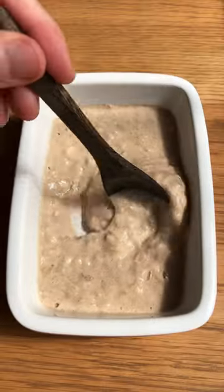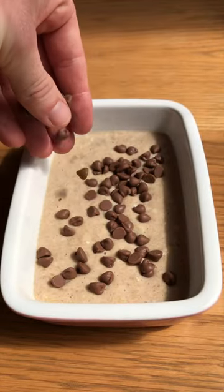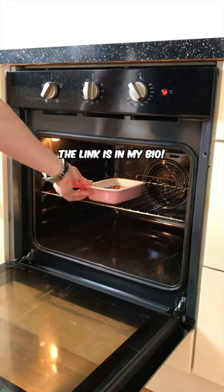Quick one — I have a calculator that will tell you exactly how many calories you should be consuming to lose weight. Check it out, it's free. The link is in my bio.